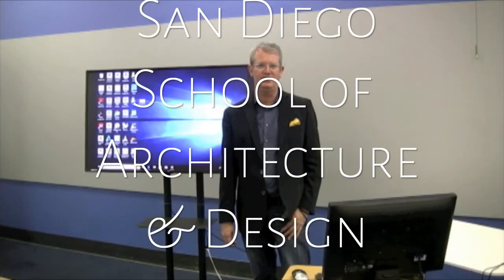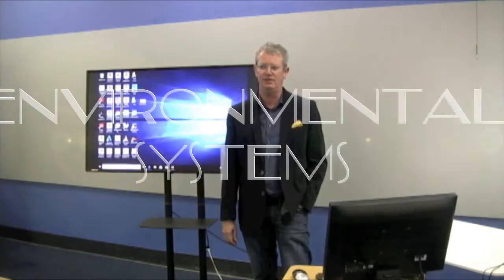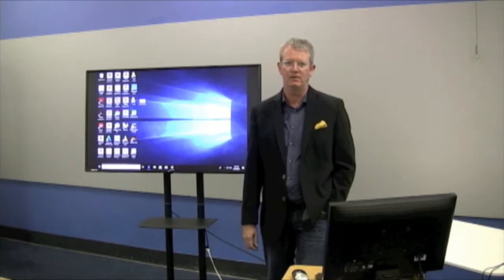This class is Environmental Systems 1, and we have been studying affordable, sustainable housing. We are going to soon see some examples of the students' pecha-kucha work, making all of the class come together in one fell swoop.